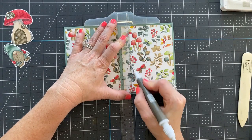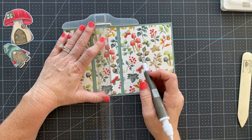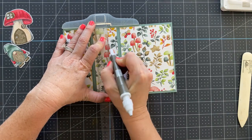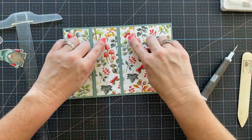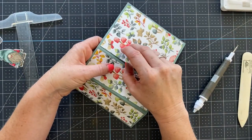Make sure you do a really good job with your scoring — you don't want to not score well enough. We're going to do the same thing on the other side. All we're doing is connecting a score line on each end of the cut.